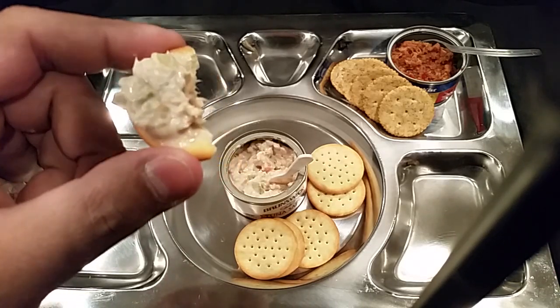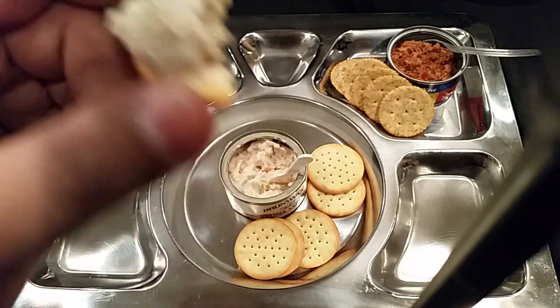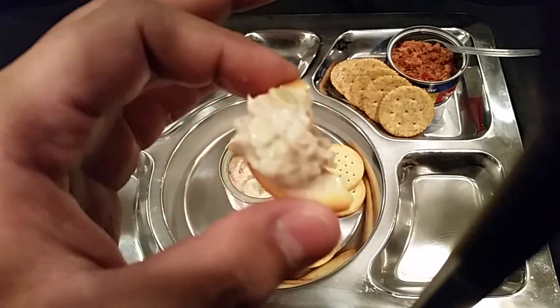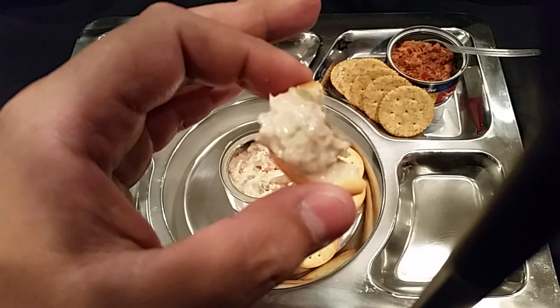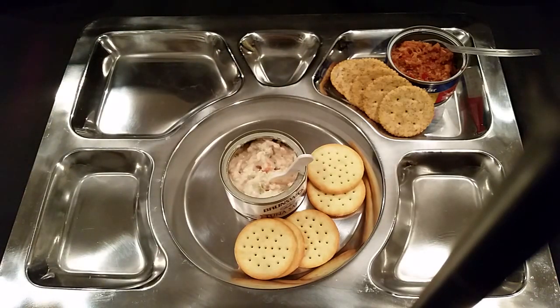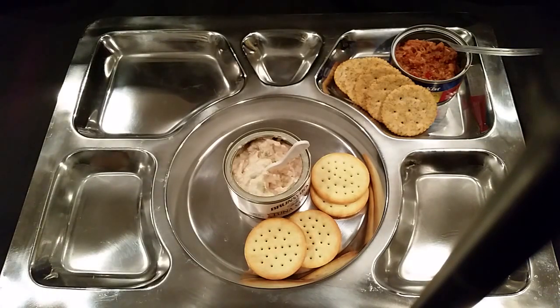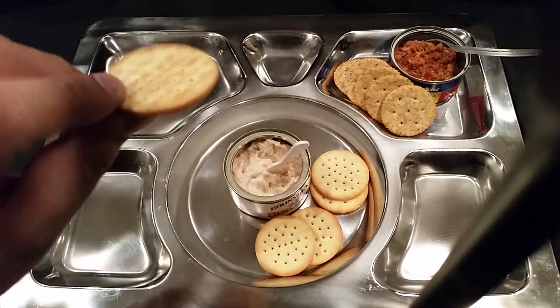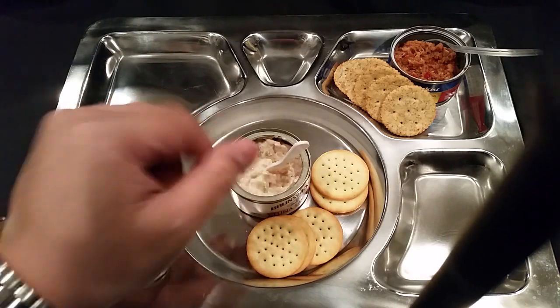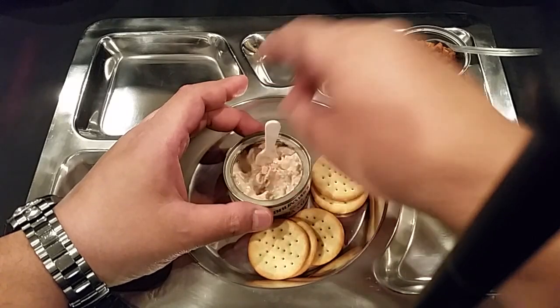Not bad. You get the tuna flavor but you definitely taste the mayo. You can taste the celery and carrots — it's a little on the sweet side but not overly sweet; the sweetness probably comes from the carrots and celery. The crackers are nice with a buttery taste, crispy, and holding up well. They don't have a lot of salt, but you probably don't need it given the sodium in the tuna salad itself. Overall, not bad at all.